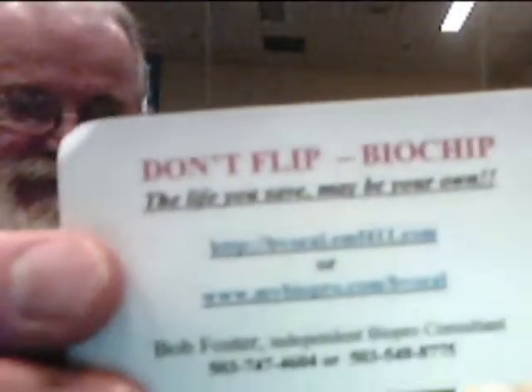There's a website you can look at that has all the research. There are two of them. One of them is http://bevocal.emf411.com. This 411 website has all the information, but it's not just BioPro. And then mybiopro.com/bevocal is the actual company website that also gives you information.